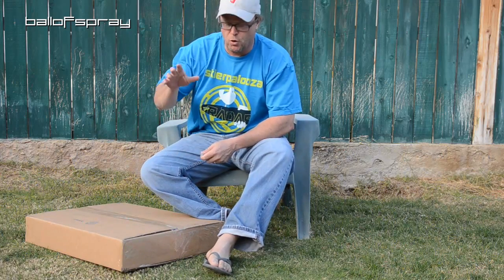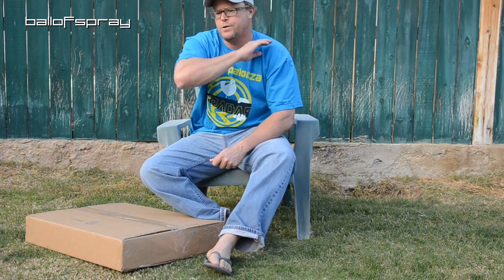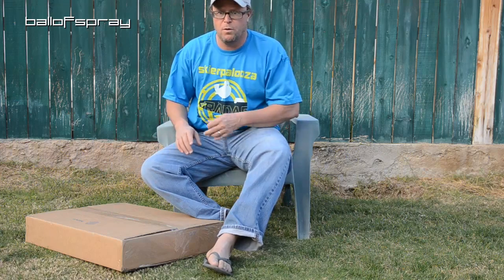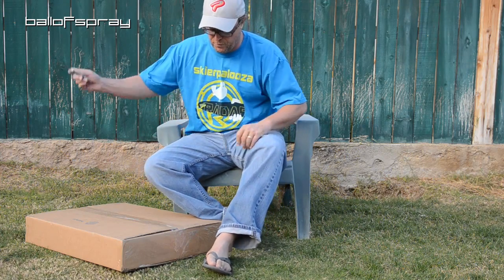Hey Ballers, it's Horton here. So I got a package earlier this week from Core Surf. Now Core Surf doesn't know Ball Spray exists — they're not an advertiser, I've never talked to them. But I love their products and I just want to show it to you. So let's open this up.